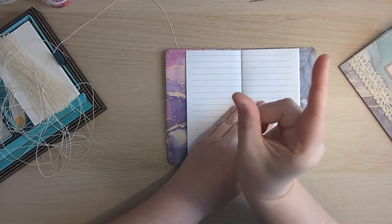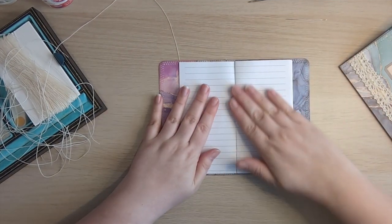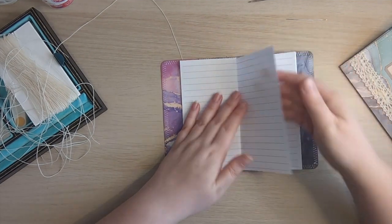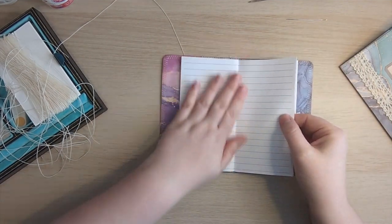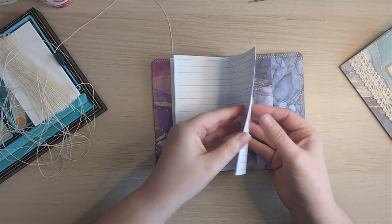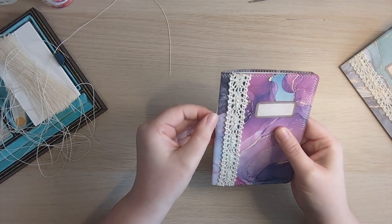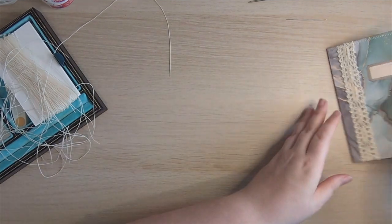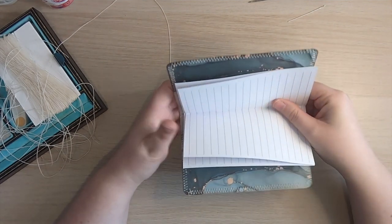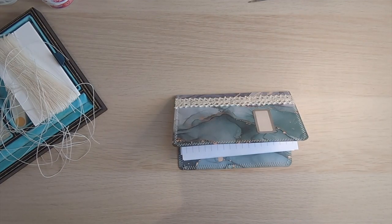Just give that a work through — I just like my papers sitting nice. Then we just need to add our little closure. How cute is that? I am going to do the other one — feel free to fast forward if you don't want to see the process again. All I'm going to do is just wrap some ribbon around them. So essentially that is the project.